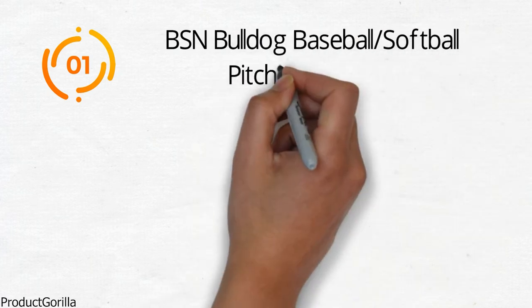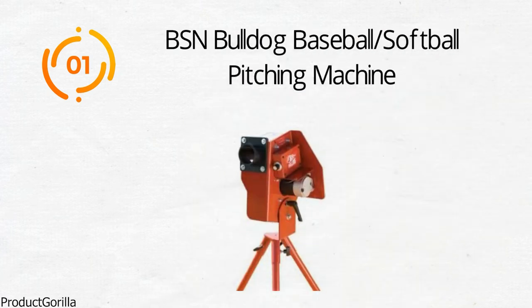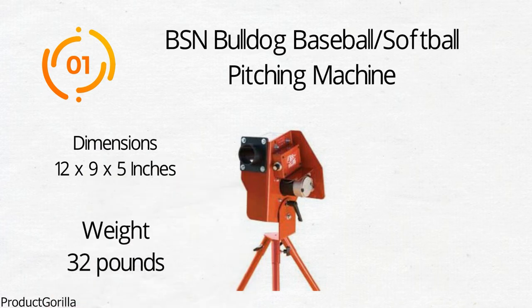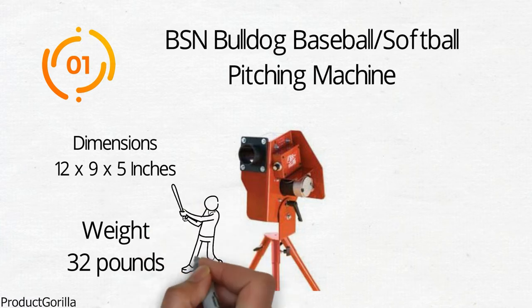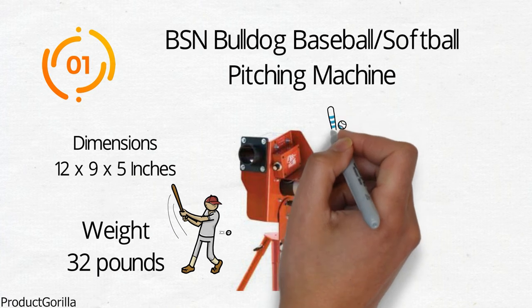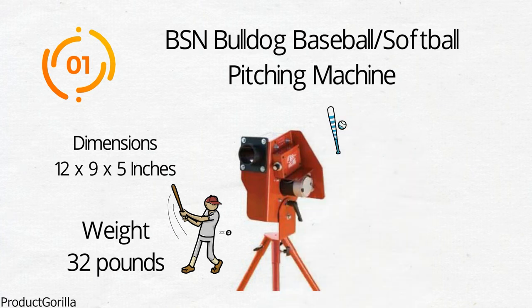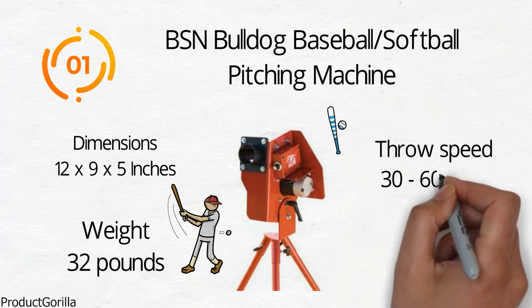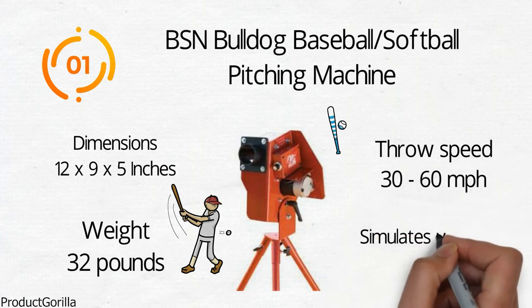At number 1 we have the BSN Bulldog Baseball Softball Pitching Machine. Dimensions of this product are 12 by 9 by 5 inches and it weighs 32 pounds. This Bulldog single-wheel baseball-softball combo pitching machine will surely get your batters ready for their next big game. It's ideal for holding lengthy batting practices without wearing out pitchers. The BSN Bulldog Machine throws baseballs or softballs with a speed of 30 to 60 mph, aimed to simulate a variety of different pitches.